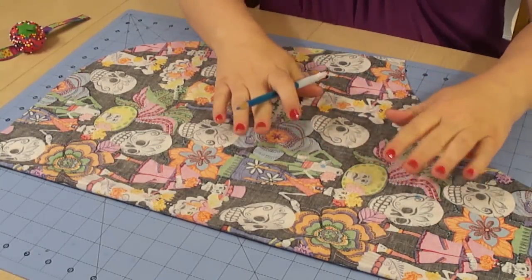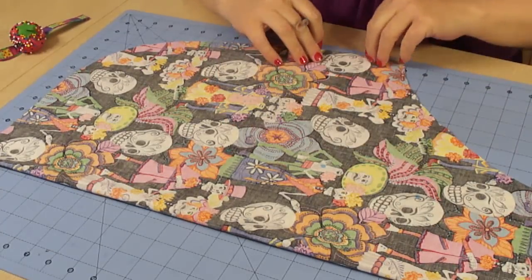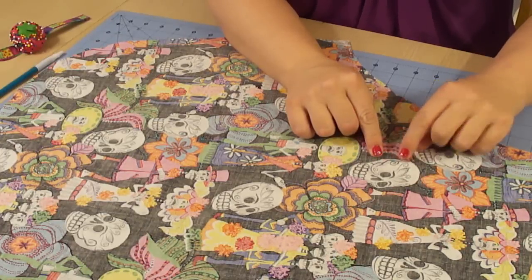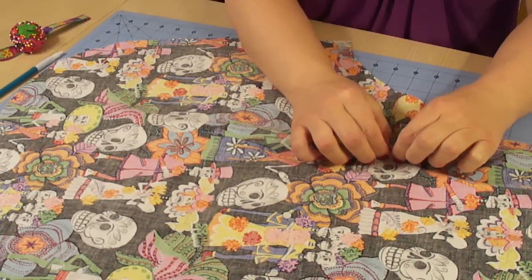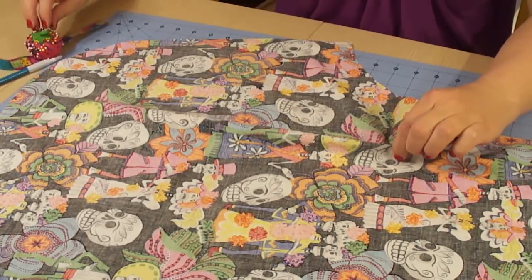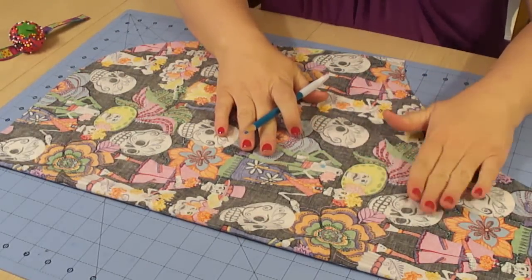Hey everyone, welcome back to Vintage Vanity in the So So Vintage series. Guess who forgot to film an intro and an outro? Yeah, that's right, me! So Part 3 is going to be all about making darts and also cutting out our piping on the bias and stitching it onto the apron. It's gonna look fabulous!